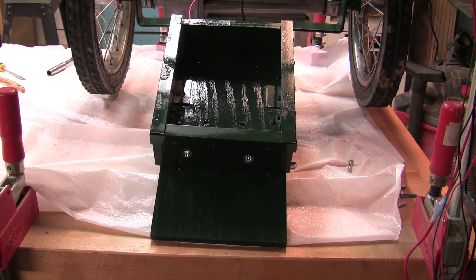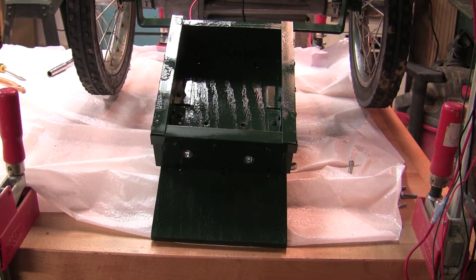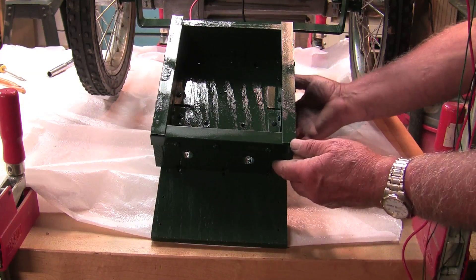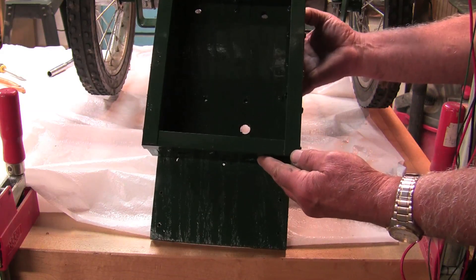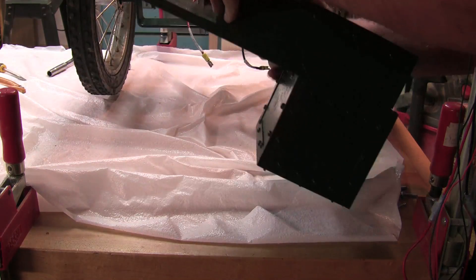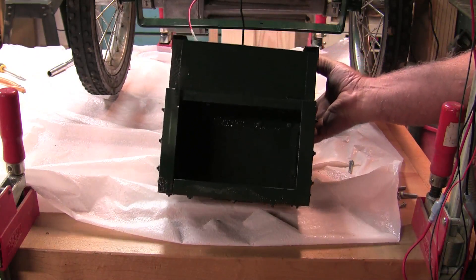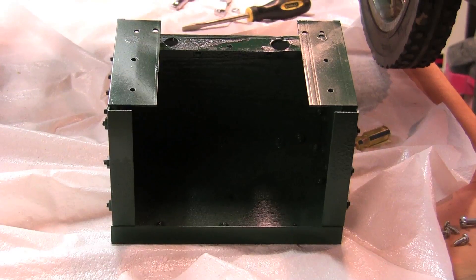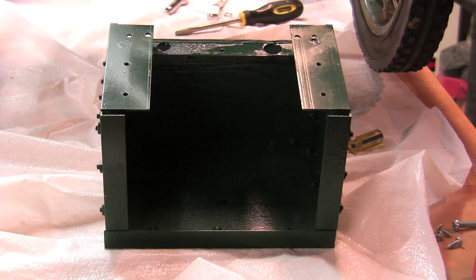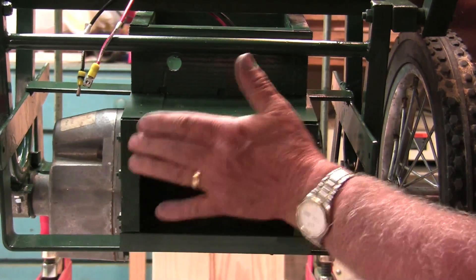Boxes were then built for the control area and the batteries using quarter-inch plywood and three-quarter-inch L aluminum brackets. You can see the holes on the top for the wires, and on the end you can see where the one battery will be installed. A second box was built for the other battery, which will slide onto the first unit once the first unit is installed.